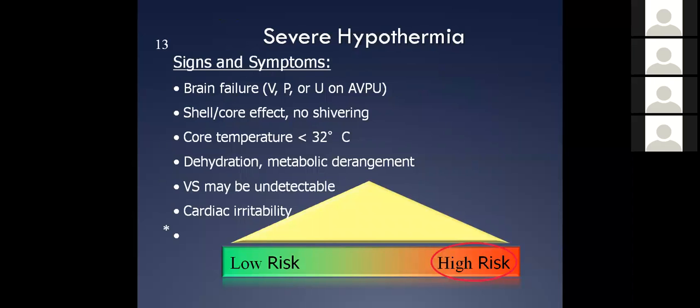Let's look at severe hypothermia. The difference between severe and mild hypothermia — where we're at now — is the AVPU scale: Awake, Verbal, Painful, or Unresponsive. We're starting to talk about a person who's getting very cold, below 90°F. They're starting to see significant metabolic problems.